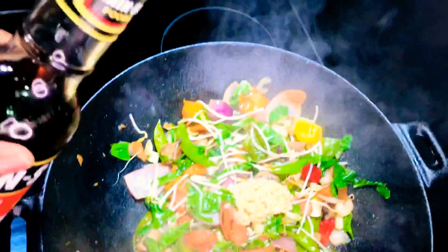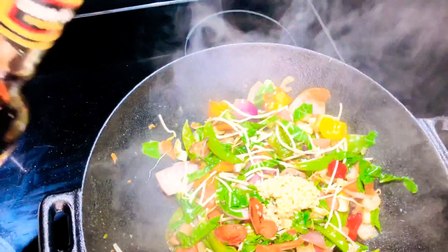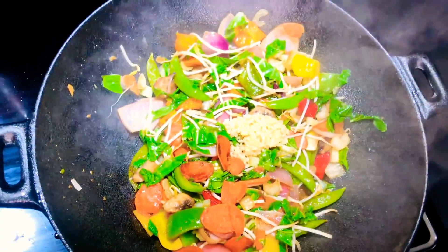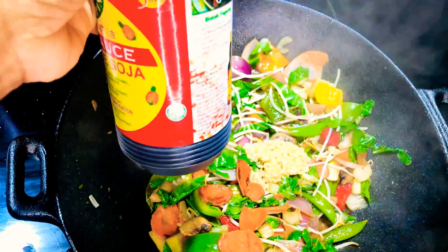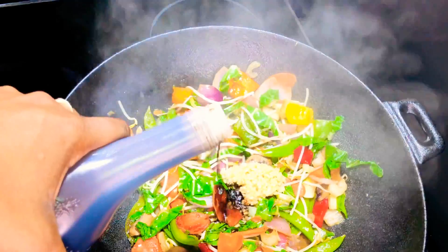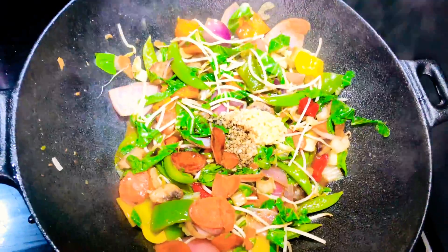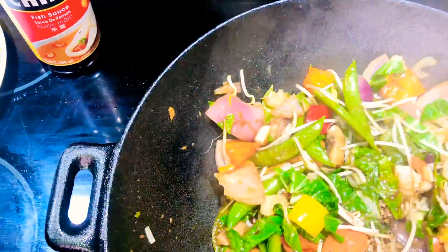You can use oyster sauce as well. About half a tablespoon of fish sauce, and we're going to be using some soy sauce — about two tablespoons of soy sauce. Now we're going to give this a nice stir and then we're going to add our chicken and our shrimp back in.